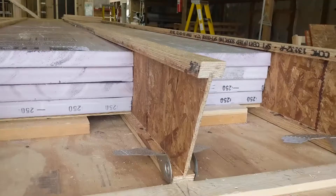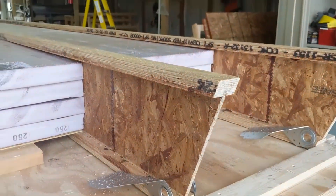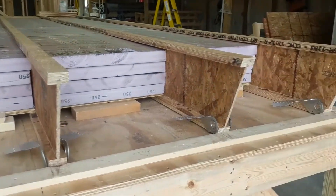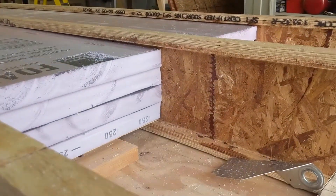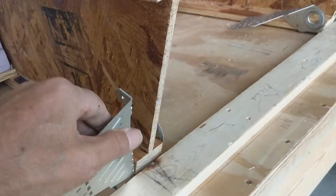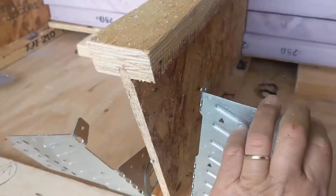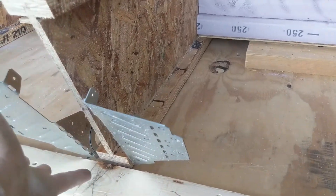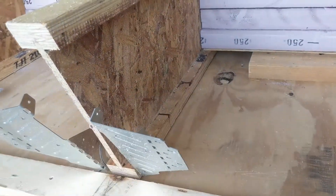We're using engineered wood products — the eye joist, which doesn't twist or warp. This is the top end that sets against your ridge beam. These will be anchoring to a board we put here, a two-by-ten, and that'll anchor to your ridge beam.